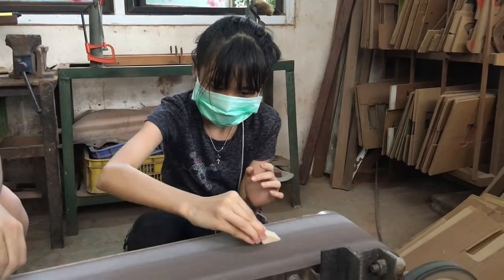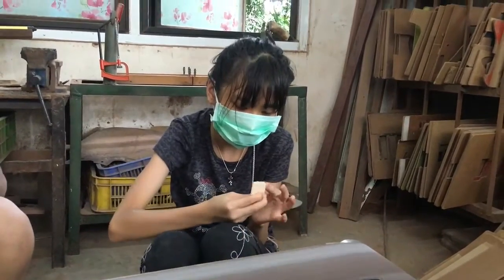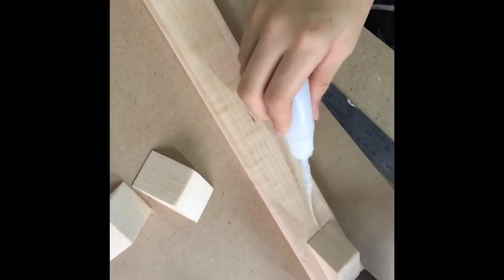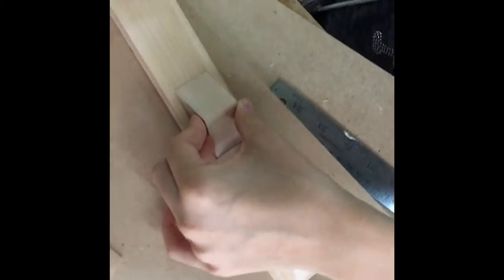Before I was quite scared, but now I'm getting used to it. Now I'm putting glue onto my Plinko base so I can put my triangles on, so the Plinko bounces off and doesn't go into a straight line.